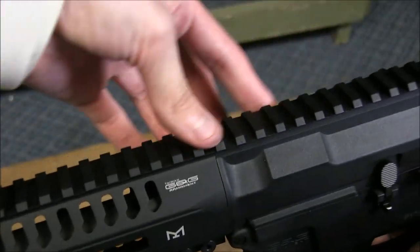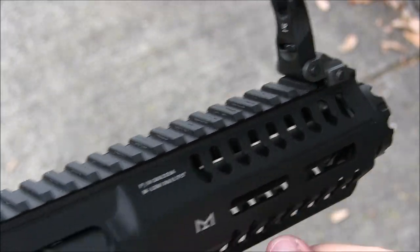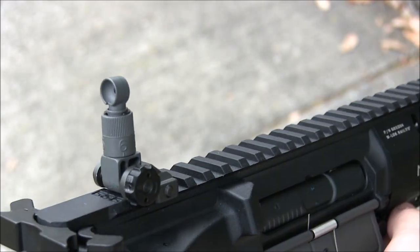It's all metal and the top rail integrates neatly with the polymer body. It's fully licensed so it's trademarked properly. The flip-up metal iron sights sit on top of the rail and they look pretty good. The dials aren't too stiff and the sight picture is clean, but you could always remove them for whatever sights you may have.